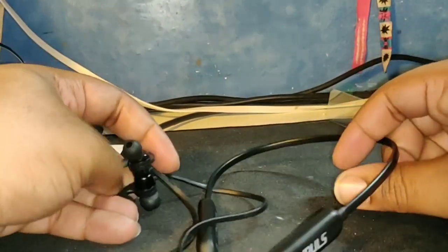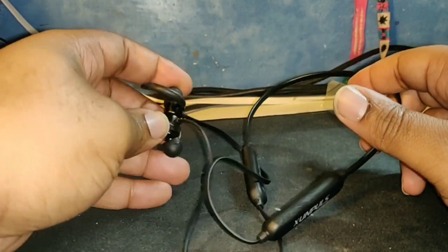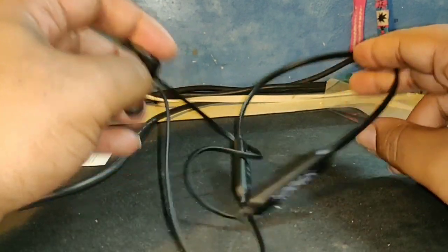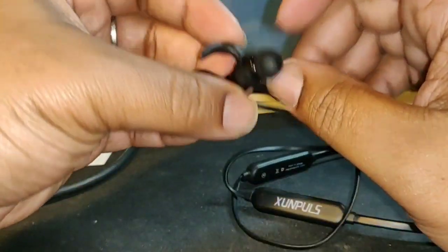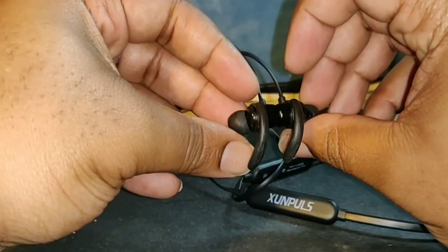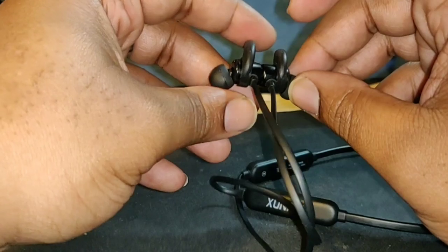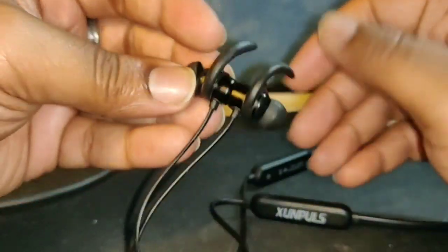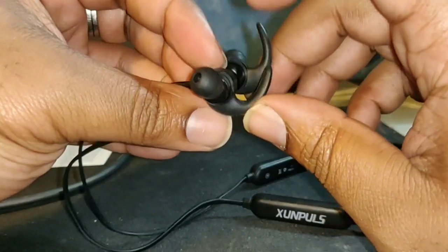Alright guys, let's discuss the sound coming out of these. It's there — your bass is there, your mids are there, your highs and lows — it's all there. I've got no problem with the sound quality on these whatsoever. Now that I've added these little accessories to the earbuds they're staying in my ear, and I don't have that anxiety of my headphones slipping out.